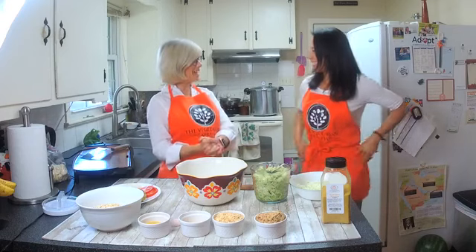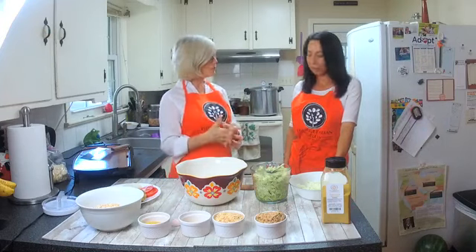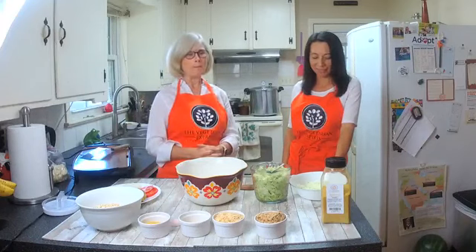Welcome to Cooking with Connie and Sandra! Today we're making zucchini patties burgers — they're exciting and delicious. You can make a sandwich with them or eat them with gravy. My husband likes them and he doesn't normally like zucchini, so he's very picky. I feel like this is a really good recipe and I hope you're going to enjoy it.